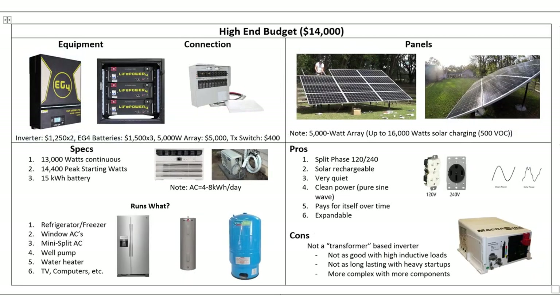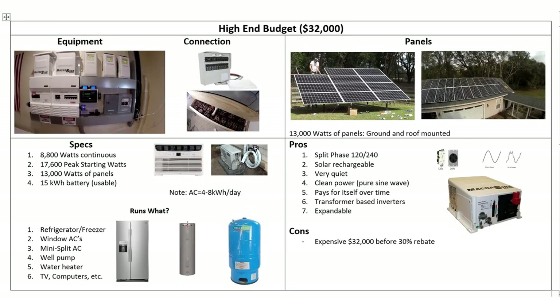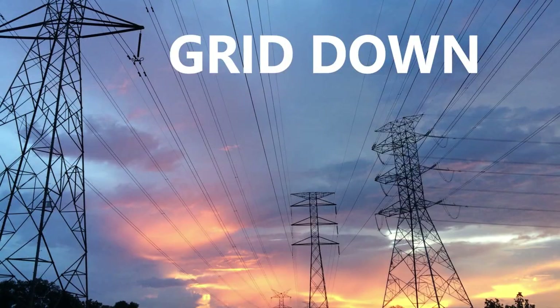So next up, in the next video we're going to jump into those high-end systems. Both of them will be solar powered, and we'll see what you can do with a little bit more budget. Hope you'll join me for those. But that's it for this one — thanks for watching, guys, and I'll see you on the next one.